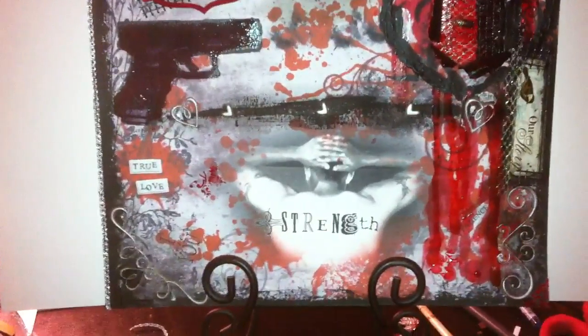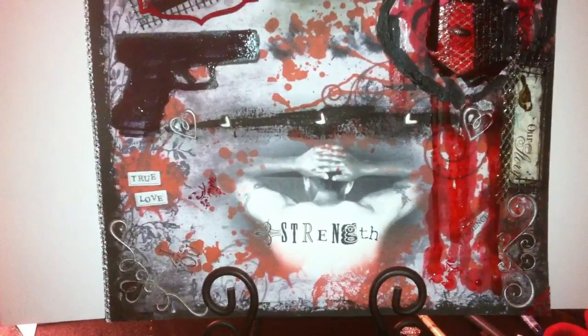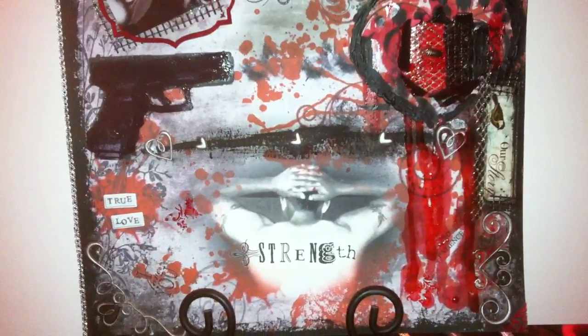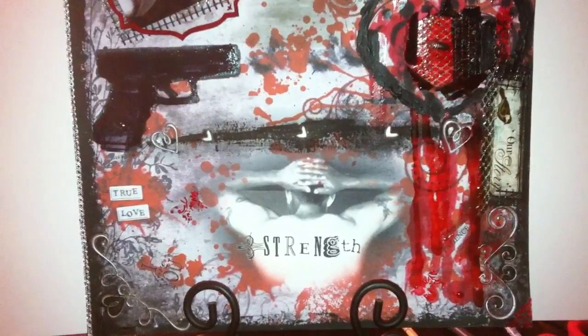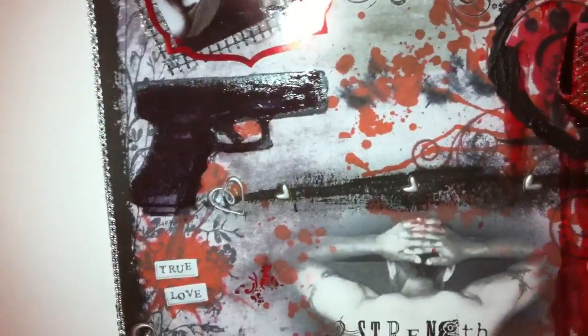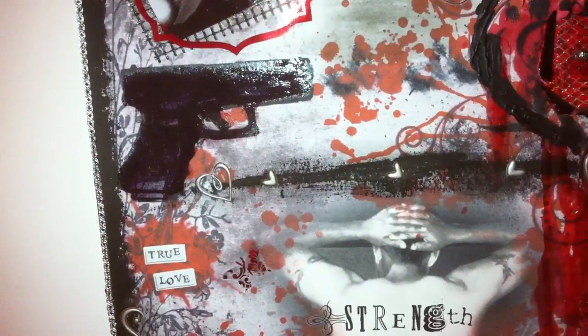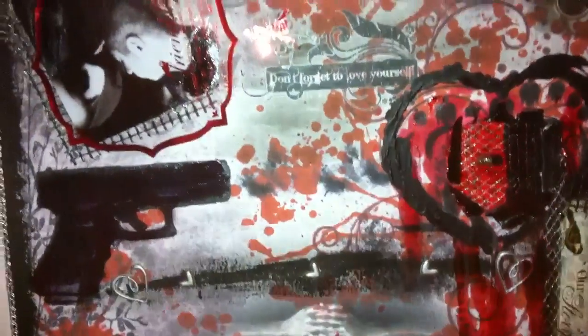The reason I wanted to explain what hybrid scrapbooking is, is because this is not any paper that you could purchase at the store. It's a 12x12 layout that I created on my own using Photoshop brushes. The gun image — I Googled a picture of a gun on the computer and then made a brush out of it in Photoshop. I also have decorative brushes, grunge brushes, ink brushes, and flourish brushes. That's how I was able to create the whole page on my own.